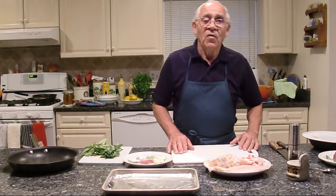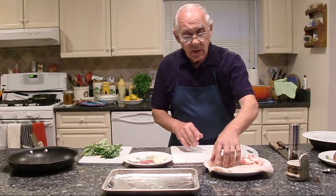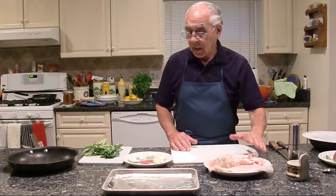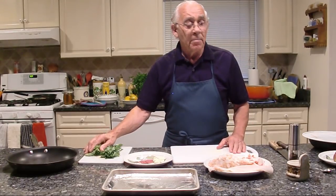Today we make a stuffed flounder. We need the flounder, shrimp, scallops, a creme meat, garlic, parsley, and basil.